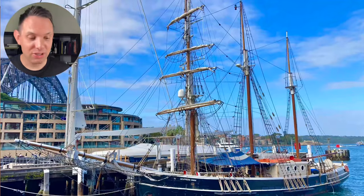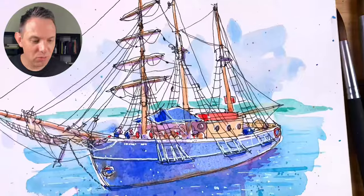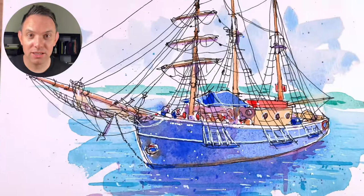Hey, I'm Scotty, and in this tutorial I'm going to show you how to sketch this boat right here with all the ropes and all the details with a really loose ink and watercolor sketching technique.